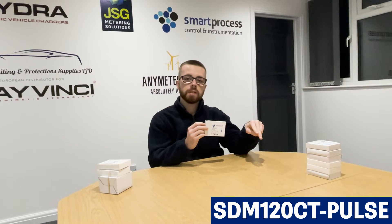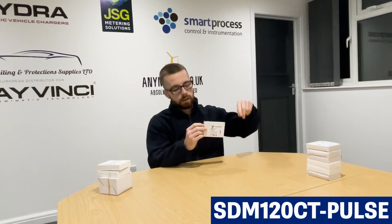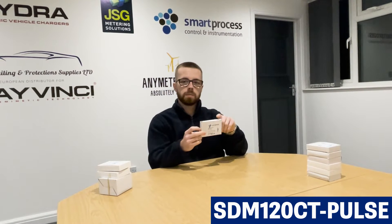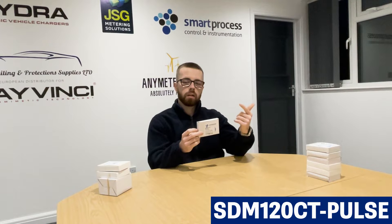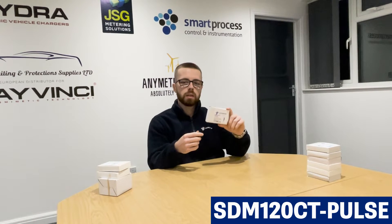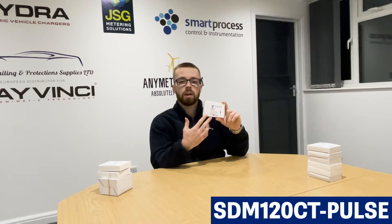From the CT there'll be two little cables, S1 and S2, that go back to the meter to give it the current reading. So you have a voltage input and a current input — current comes from the CT and the voltage comes from your MCB, from the board. That's how you basically get the kilowatts and the kilowatt hours on this meter — that's how it calculates it.